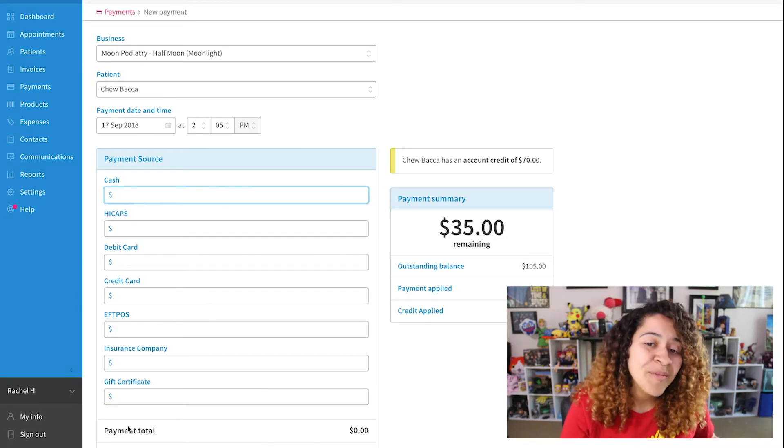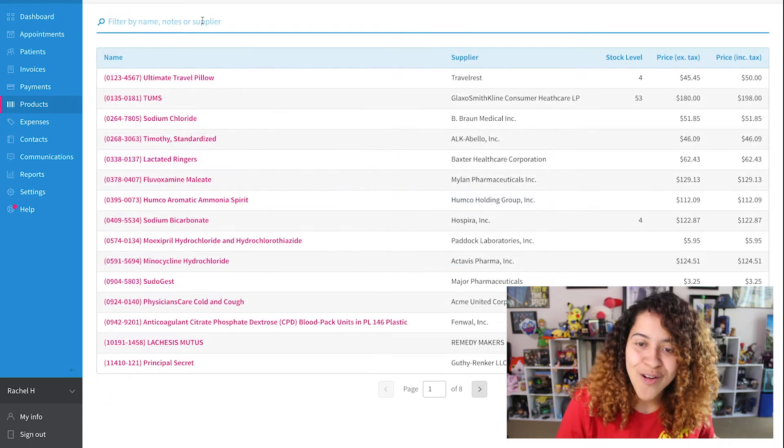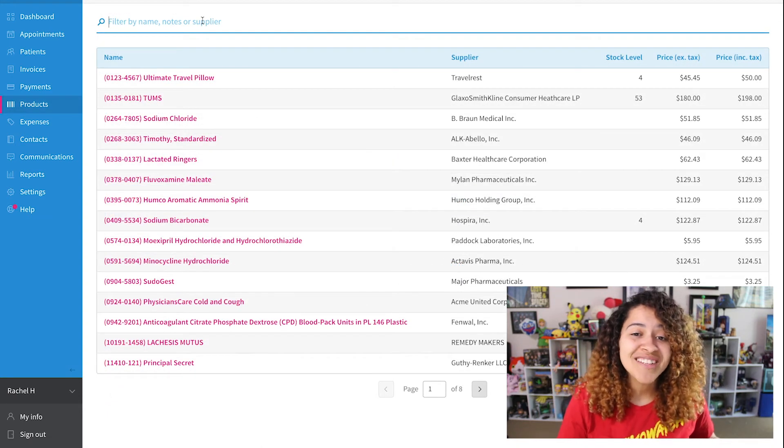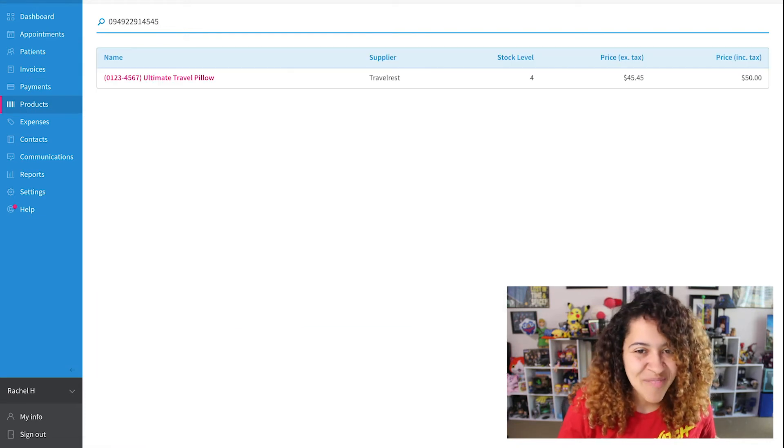Continue adding additional products as needed, then proceed to payment. There are a few more places in Cliniko where the scanner can be utilized — if you need to see the current stock level or information of a product, you can search for the product on the products page by scanning the barcode. Overall, a barcode scanner is a great resource if you want to speed up the search process, or if you have very similar products but want to make sure the correct product is recorded during the sale.